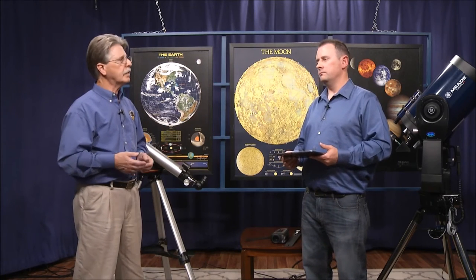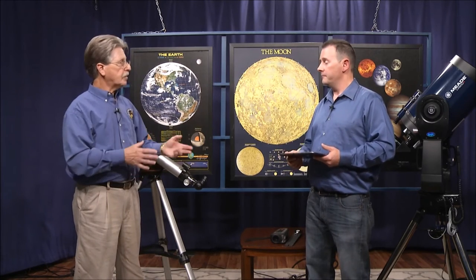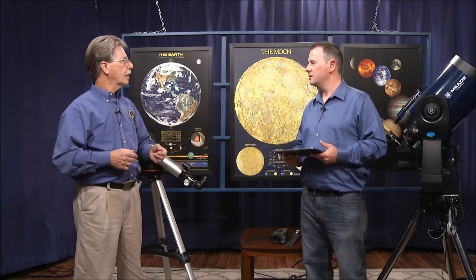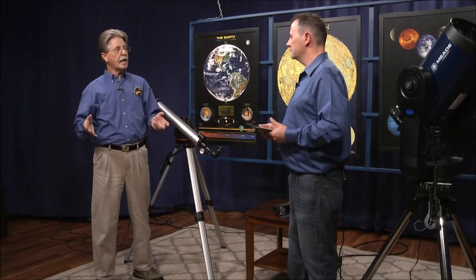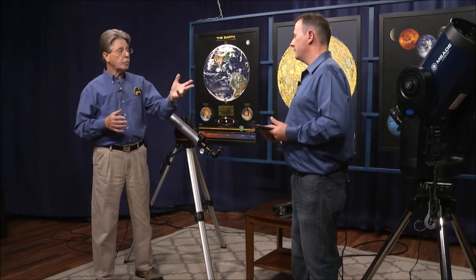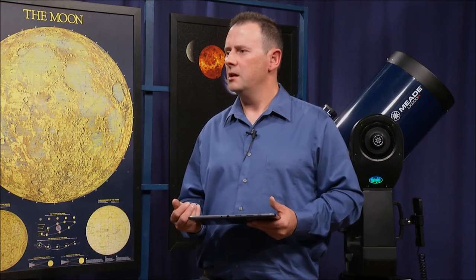That would only work with go-to technology, not the old push-to Dobsonian, because it has to have a computer to control where the scope is pointing. So these types of Dobs would have a drive mechanism — they are go-to scopes. Celestron's higher-end telescopes have Nexstar technology where you can do an alignment on one or two stars, and it has leveling features that sense where it is to level itself out, plus GPS. So Meade isn't the only one with this technology — it's become commonplace in higher-end scopes.